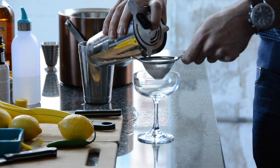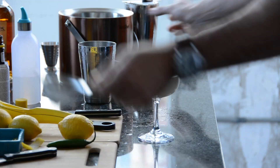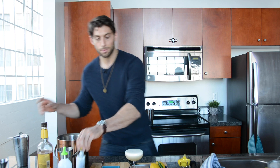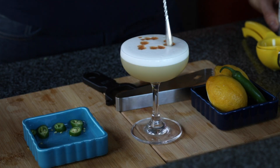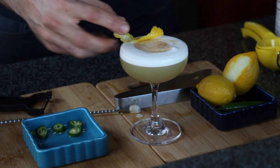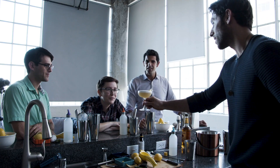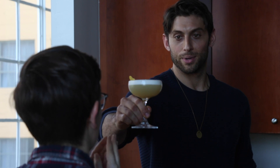Into your coupe glass. Look at this. The last element of the cocktail that you actually get on the palate is a little bit of Angostura bitters — do a little design. It's all about presentation. Give it a little zest of lemon. Look at that. Beautiful. So here we have our serrano pepper whiskey sour.